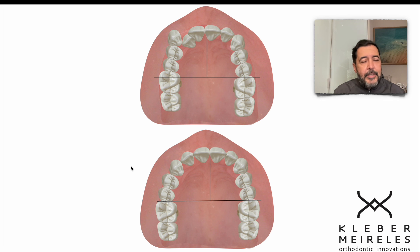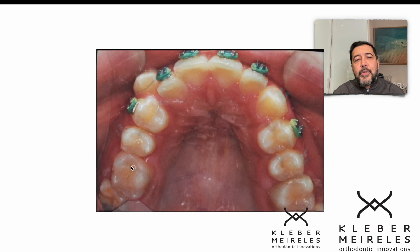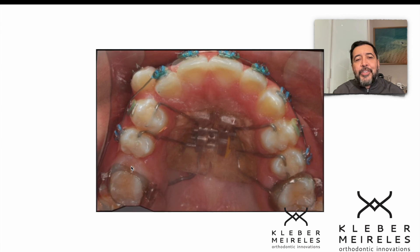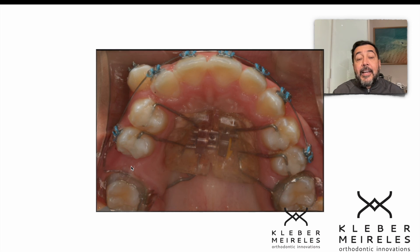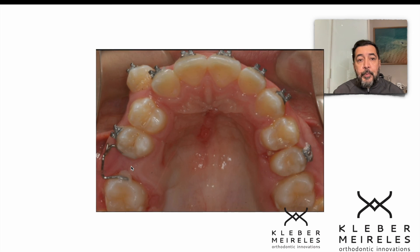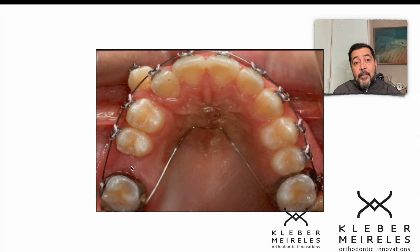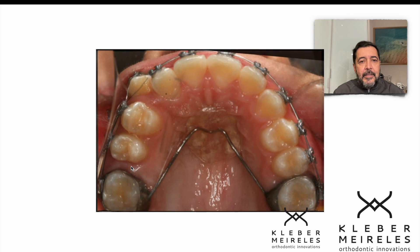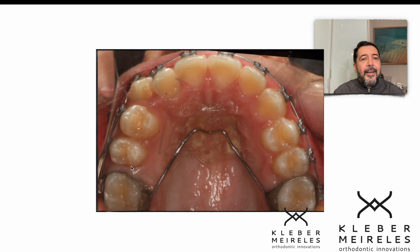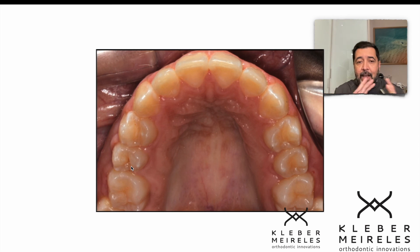This is a very good appliance. We do the distalization and correct the position of the molar on one side and the canine on this side using this protocol. Hope you enjoyed this. If you have further questions, please let me know. This is just a morphing video of the whole process. See you soon, bye-bye.